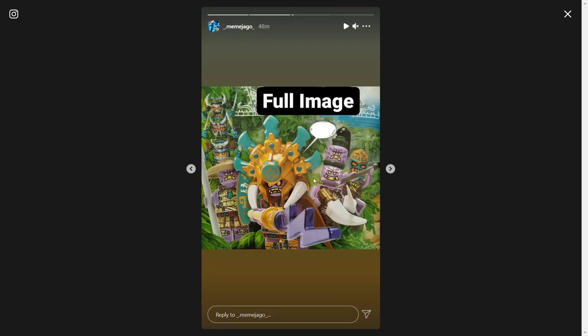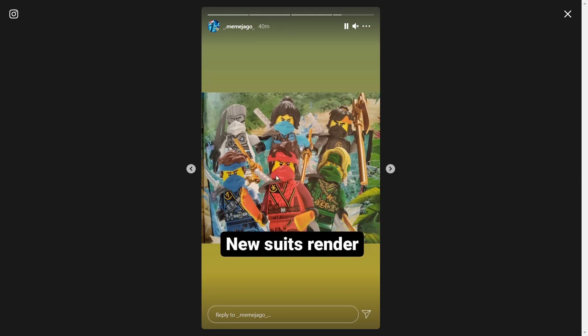I guess they got the newest issue and they decided to post something that's in it, which is new pictures of the new ninja suits. So here we have the season 14 ninja suits — as we expected, new head hairband pieces for Jay, Kai, and Lloyd. Cole has his movie one with orange.